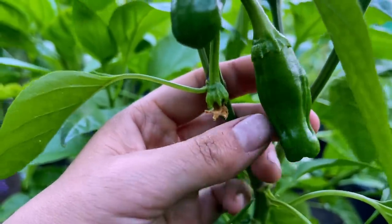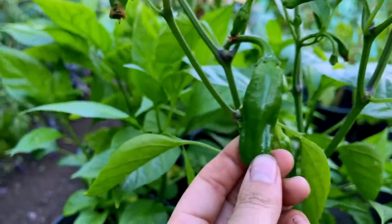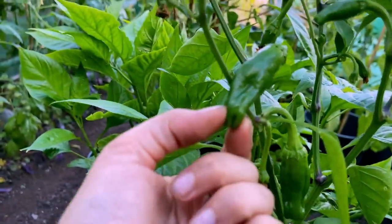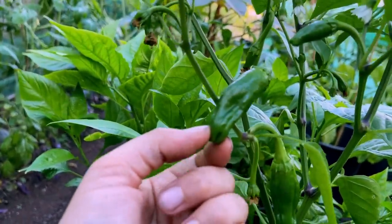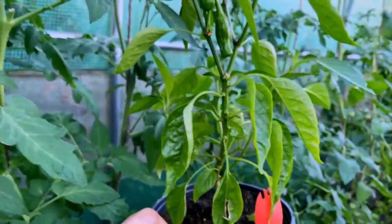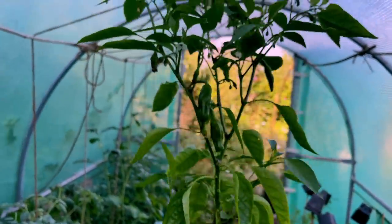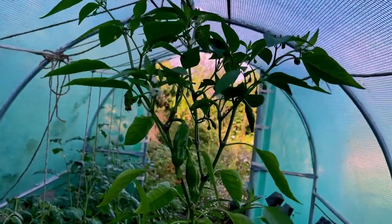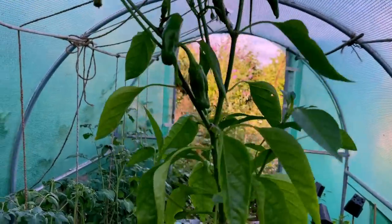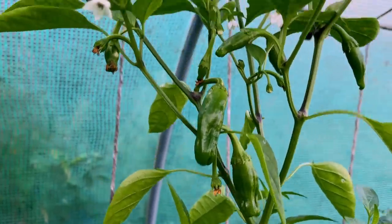It does have some ribs — maybe it will change shape as it grows. But that one is very very long for what should be quite a round chilli. In terms of the plant size, let me just pull it out so you get a bit of differentiation — there you go, so it's about 40 centimetres, and it's fruiting now at the end of July, which I wasn't expecting.